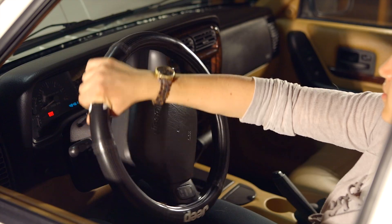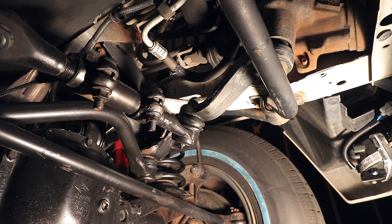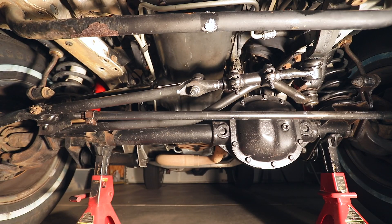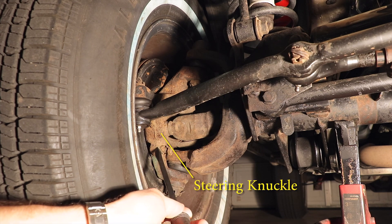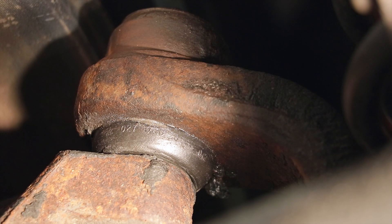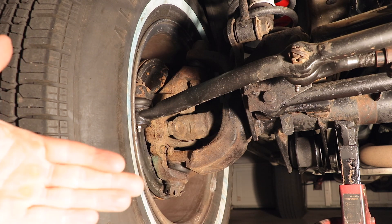As you turn the steering wheel, it turns the steering sector shaft, which then transfers that input to the power steering pump, which then provides more power assistance and turns the steering linkage via the Pitman arm. From underneath the Jeep you can see where the Pitman arm attaches to the drag link, and the drag link attaches to both the tie rod, which goes back towards the driver's side, as well as the passenger side steering knuckle. On the steering knuckle you have your lower and upper ball joints, and those function as an axis on which the steering knuckle can turn, which turns the entire wheel and tire assembly with it.